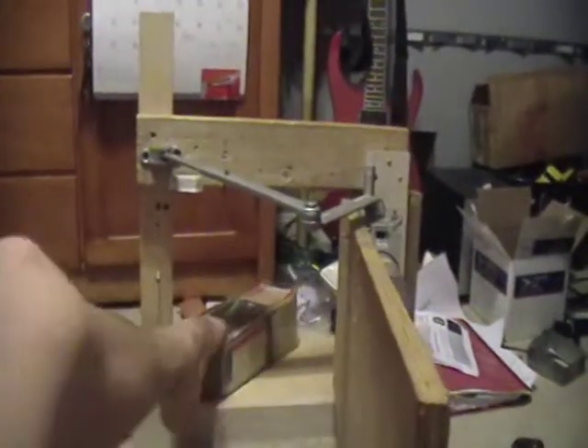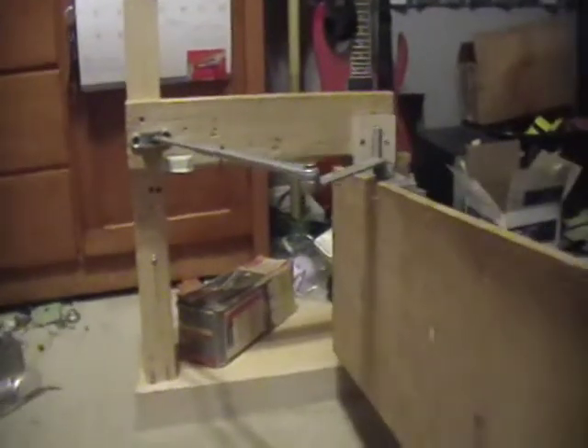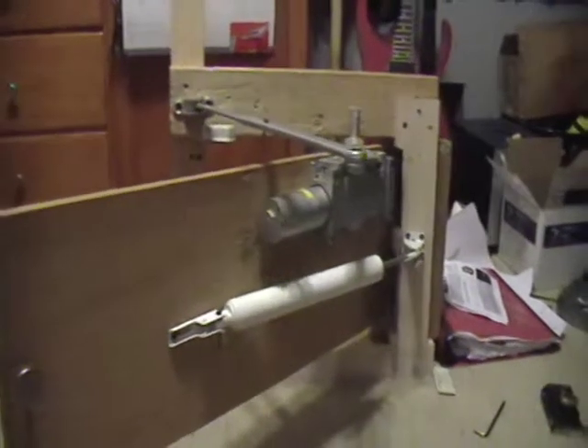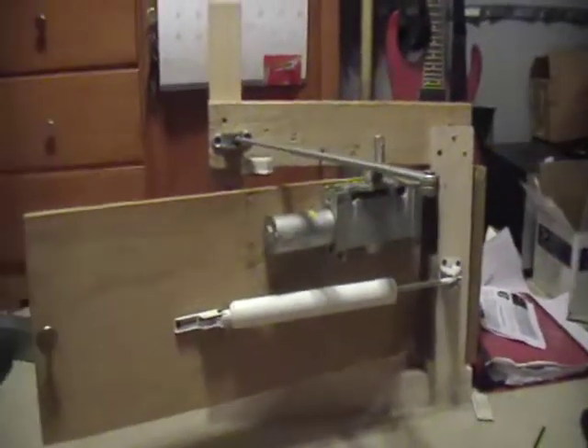So that's it, and thanks for watching. I will be doing a video, if it's not up already, of my Ryobi Dorman remounted — I'm getting ready to remount it now. Thanks for watching.